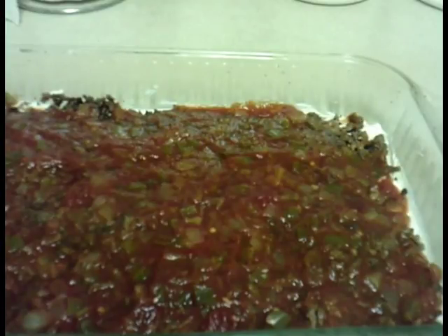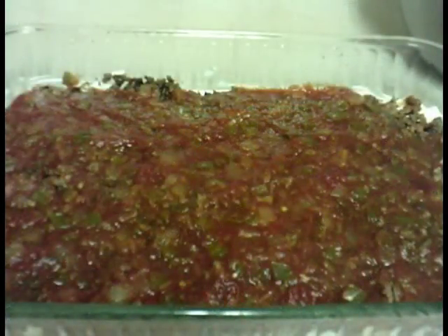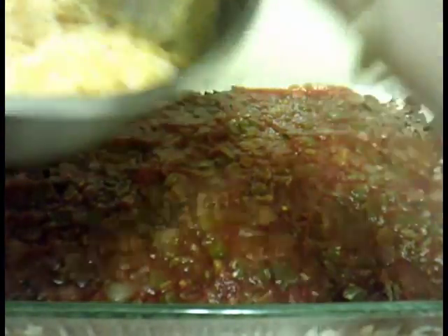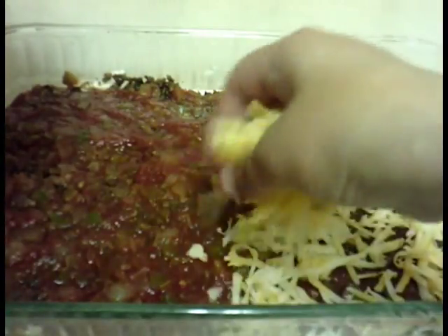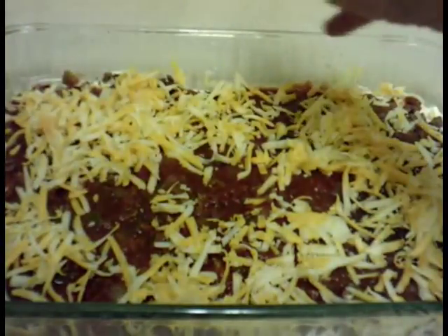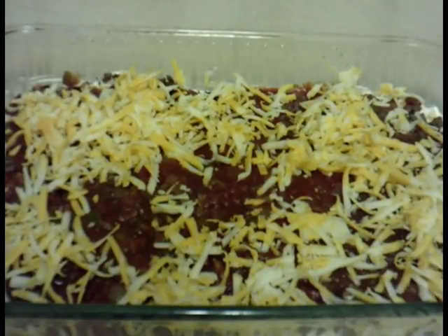It's spread evenly and quite heavy now. The last thing is the cheese — it's all grated up. Do a thin layer of cheese on top; you can do as much or as little as you want. Then put it in the fridge for 45 minutes and it will be ready to use with chips for the dip.